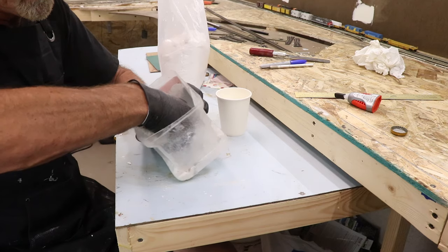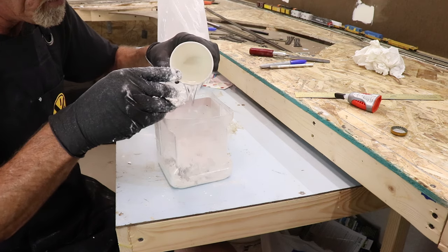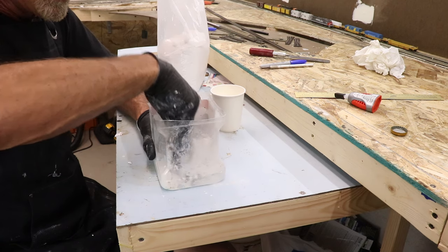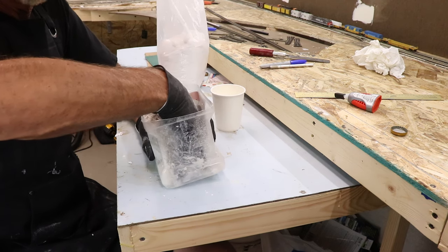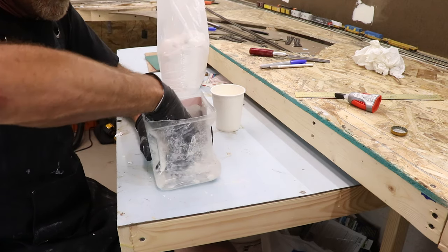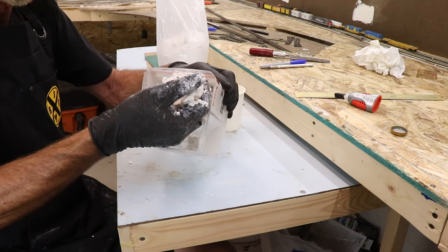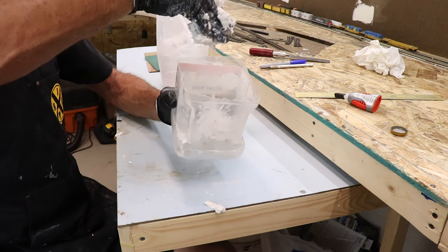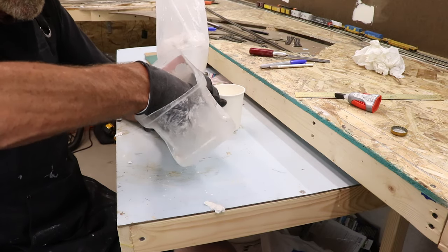Make sure all the dry stuff on the bottom gets mixed in. I can use some more water in there. If you get too much water I've noticed you just keep working with it and it starts setting up, gets thicker, and you can play around with it — it's pretty forgiving. This looks less like cottage cheese and more like squished tuna, but that's good stuff. Now we're going to take this over and put it on the mountains.